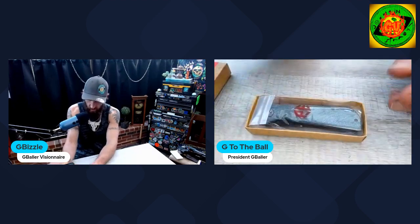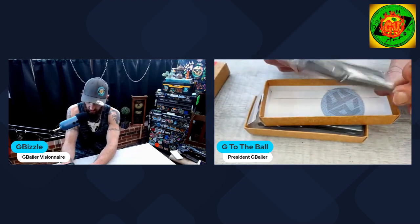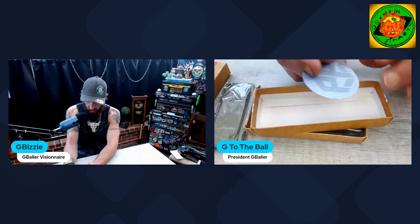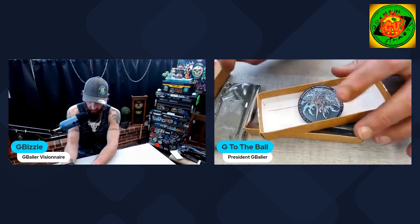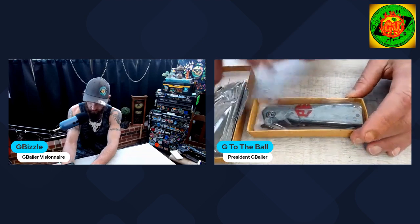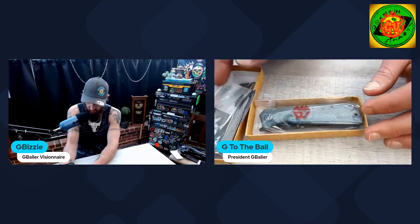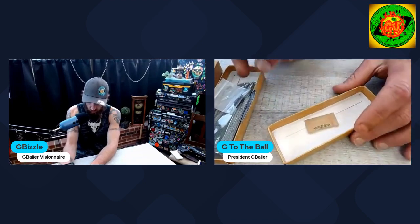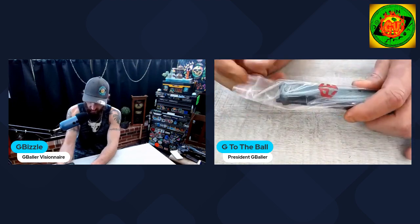They come with a cleaning cloth and from what I remember the cleaning cloths are pretty good quality. They are now coming with a sticker as well, which they didn't used to — so Petrified Fish is definitely stepping up their packaging game. It also comes with extra hardware, which I didn't know, so that's awesome. And you get a desiccant packet. Comes in a Ziploc baggie.